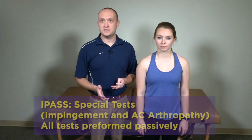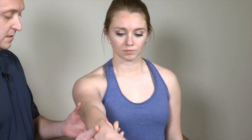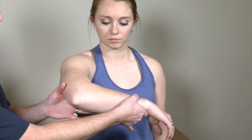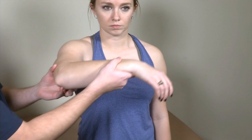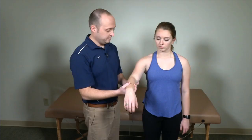We're going to cover more special tests, looking at impingement tests and AC joint pathology. The first is the Hawkins-Kennedy test for subacromial impingement. This is done by bringing the arm to about 90 degrees of flexion, bending the elbow, and then internally rotating in this position. You're looking for pain generally across the anterior shoulder. This is a special test for subacromial impingement.